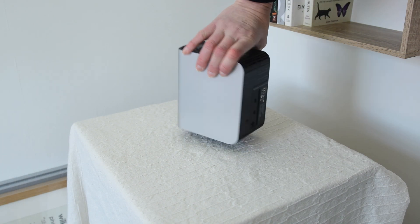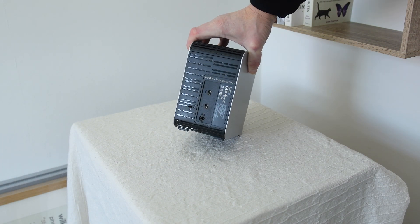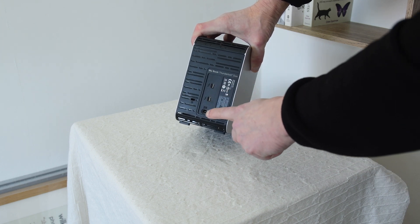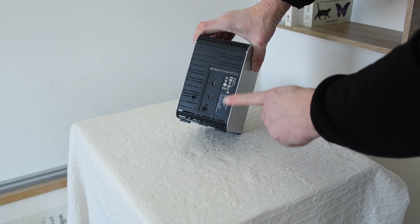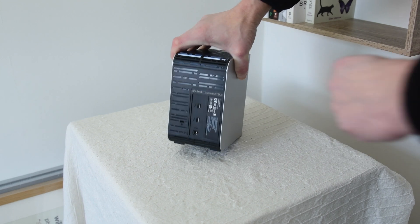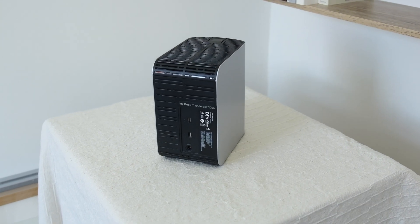I'm just going to show you around the back. So as I said, this is for the Apple Macintosh and there are two Thunderbolt ports so you can daisy chain these. There's a power lead. Unfortunately, there's no switch — I like it when a hard drive has got a switch on it to turn it off but this one doesn't. That kind of does my head in. And as you can see, it's got the Thunderbolt port there.